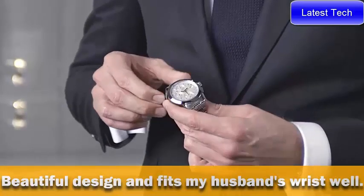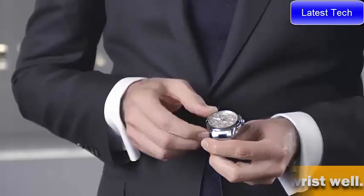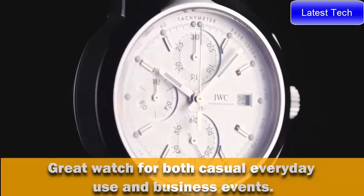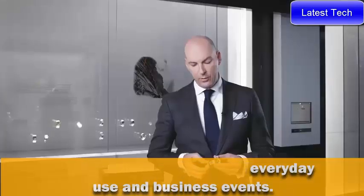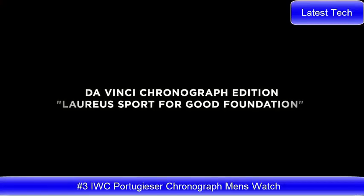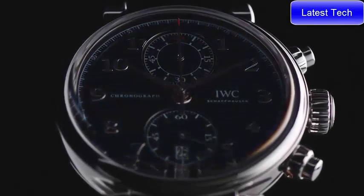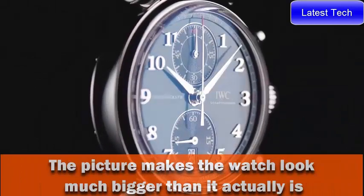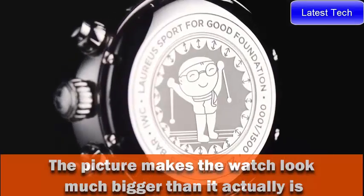We combine this with a dial look very much associated with our brand — a silver dial with golden hands and indexes fitted with luminescent material for perfect readability day and night, a chronograph which you can see through the glass back. The chronograph is fitted with a stainless steel bracelet and a folding clasp with a fine adjustment system.